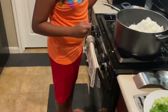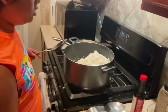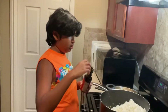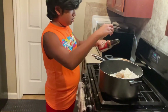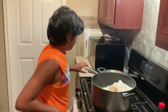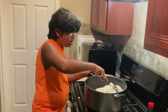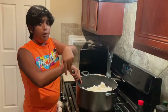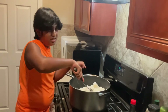Now what you're gonna need is the onions. But before you add the onions, you have to put some soy sauce first. After you put the soy sauce, then you put the onions. I'm gonna put the soy sauce and then add the onions after a while.